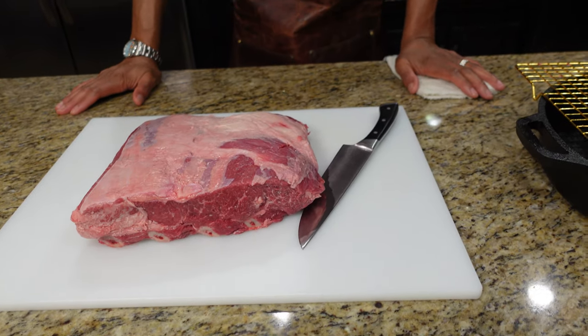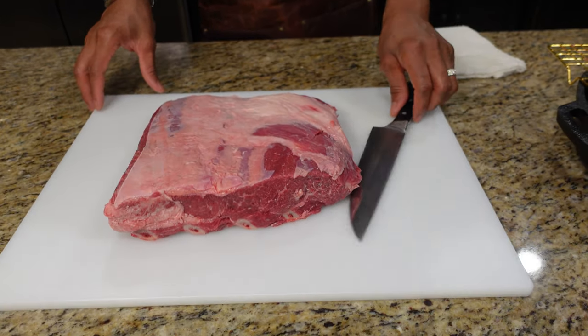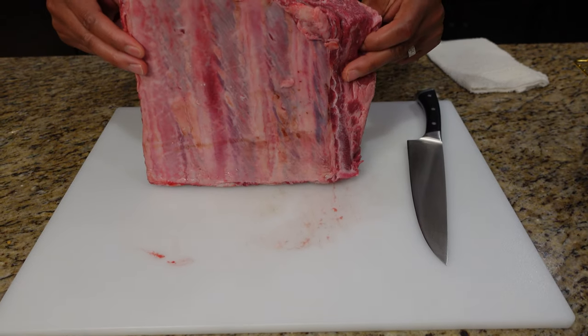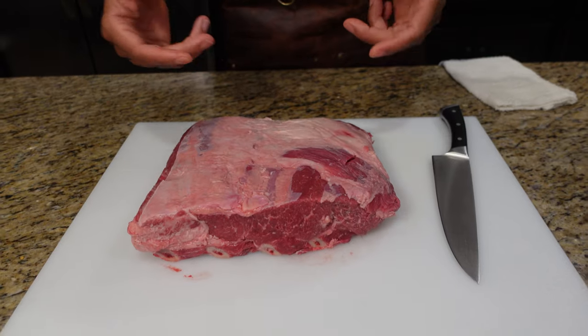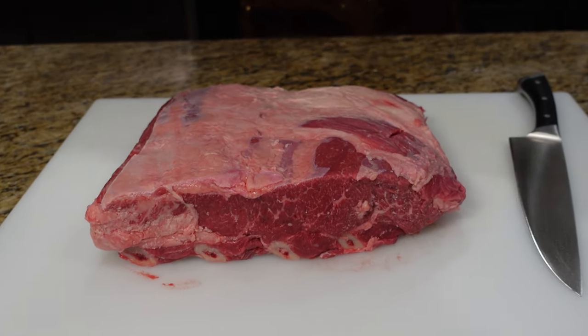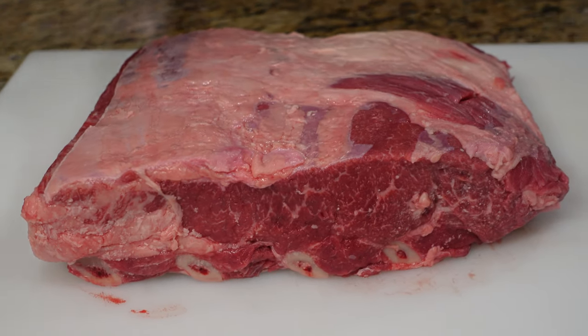Right here I have a six pound rack of beef bones. These are the short rib — the big portion of the short rib. Look how big these are. Normally we put these on the grill, but today we're going to show you how to get these done indoors and have them just as tasty, if not more so.